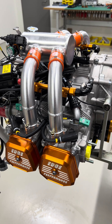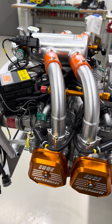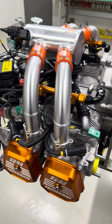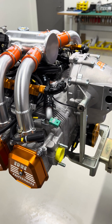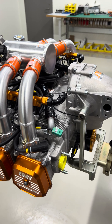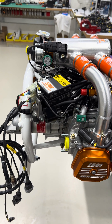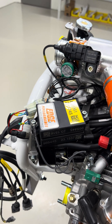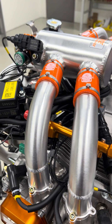Hello everyone and welcome to a quick update. Today's the 6th of October. In front of us here we have what's about to become the Edge Performance EP912 STI Gen2, and you might wonder what's new with this generation 2 engine — and it's actually quite a bit.